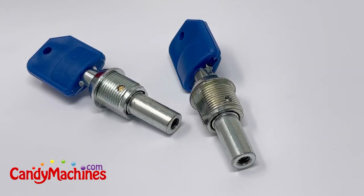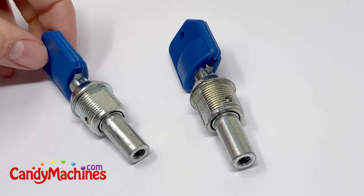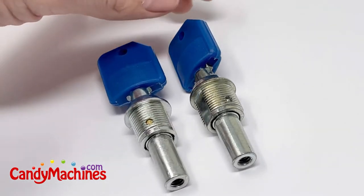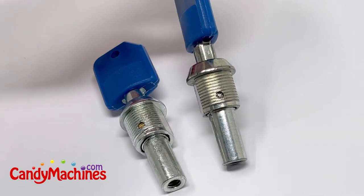Hey guys, we're CandyMachines.com. What we want to show you today is identifying your keys. On the new Rhino Pros, you've got a number of different key numbers, and even when you look on the outside of some of these keys, you'll see that this key says number one and this key also says number one.